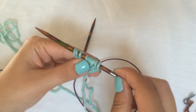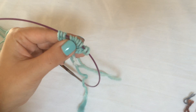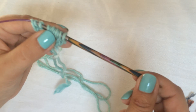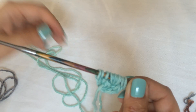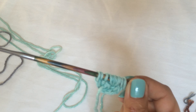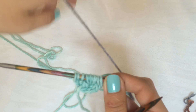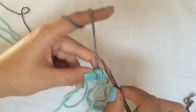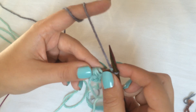In two-color brioche you always knit a right-side row with your foreground color, followed by another right-side row with your background color, then a wrong-side row with your foreground color, and a wrong-side row with your background color. So you're going to slip those stitches to the other side of the needle to work another right-side row with your background color — it's called row one light side, and we're working with the dark color.